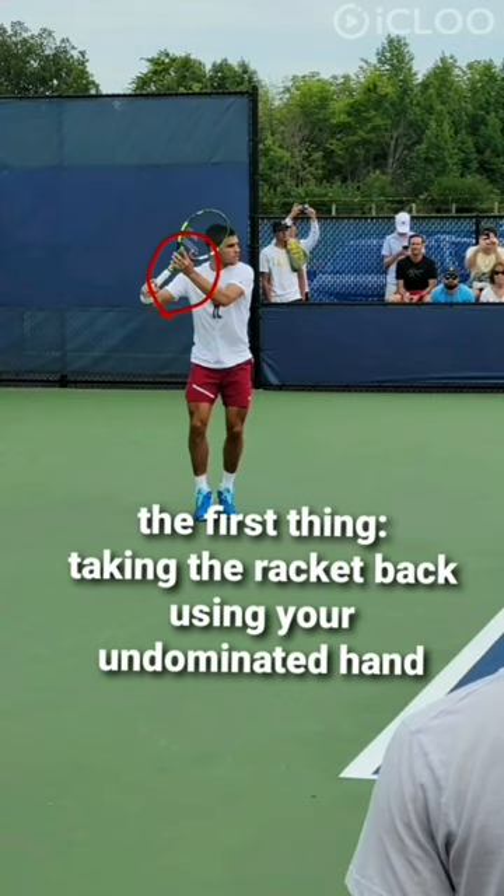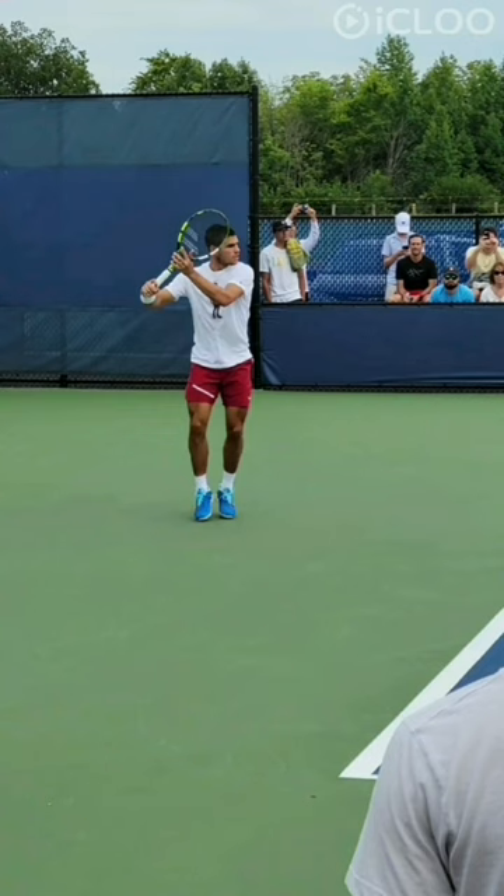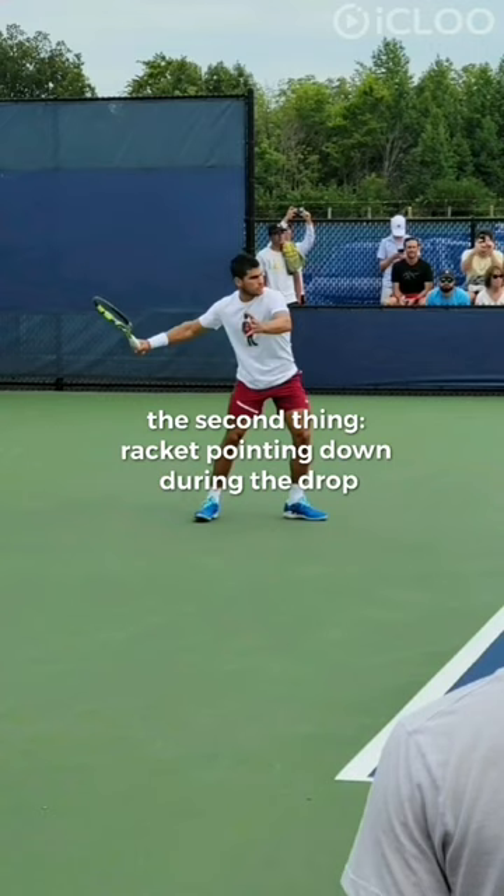The second thing is when you are dropping the racket, the racket should be pointing down, as you can see.